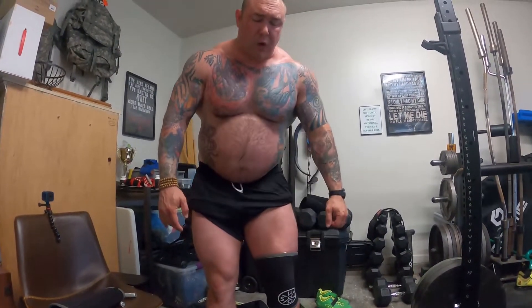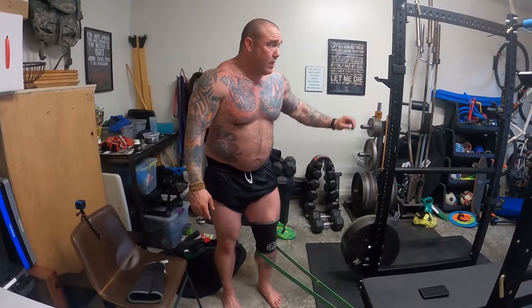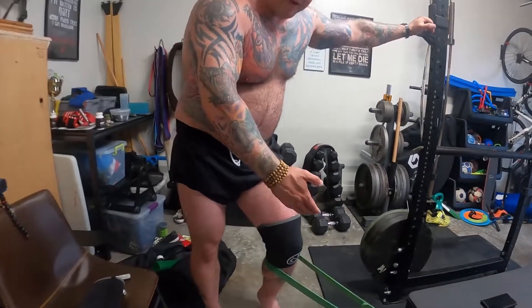More specifically what I'm trying to do is just a little bit of quad work. Right now I lack terminal extension, meaning I can't lock out the leg, so hitting quad development is a little bit difficult. One of the things I can do is by setting the band where I am — the band wants to pull my leg and bend my knee.